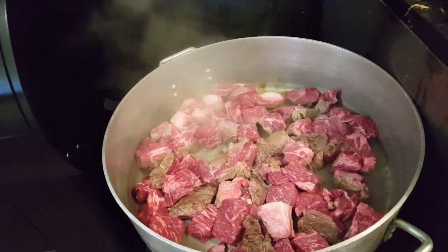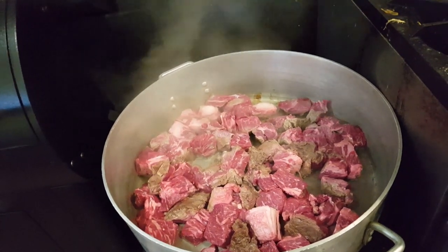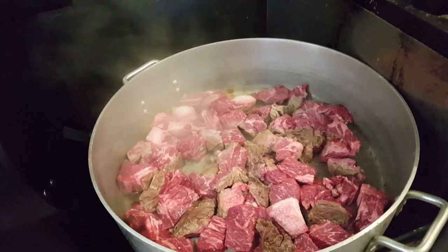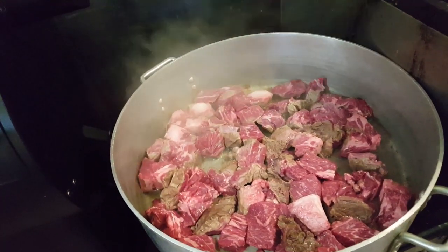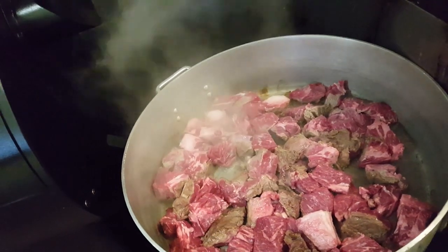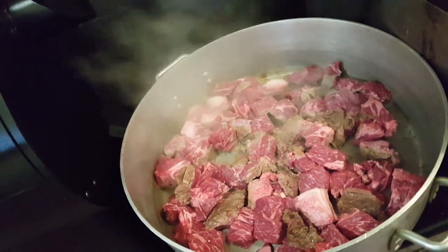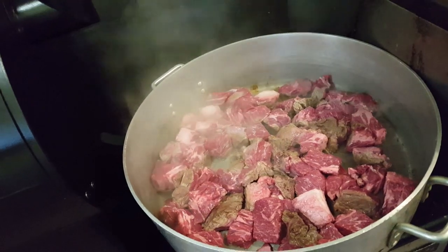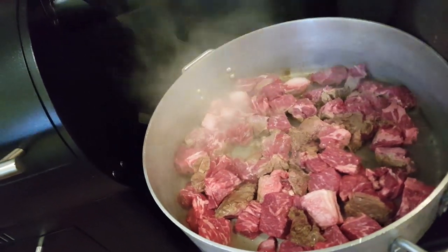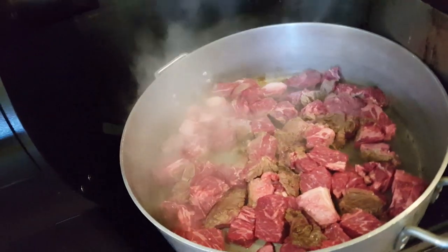Hello everybody, today we are going to make Hawaiian style beef stew. When I first started work three decades ago at a restaurant in Hawaii, the first thing they told me is if you can make beef stew — that's the standard to see if you can cook or not.